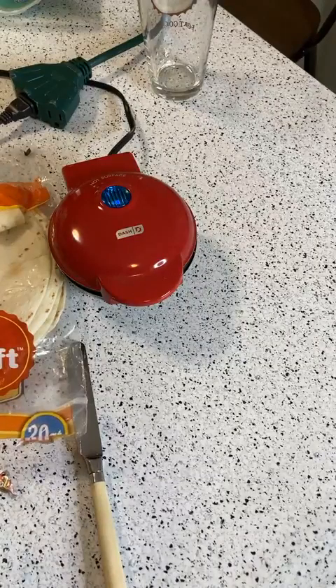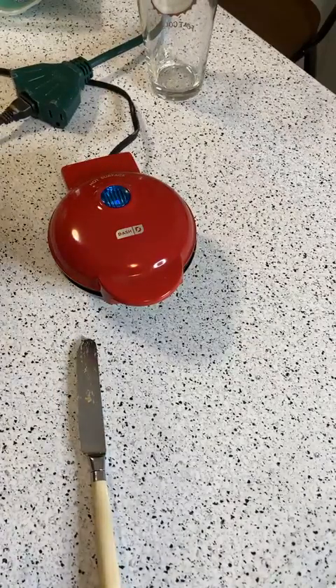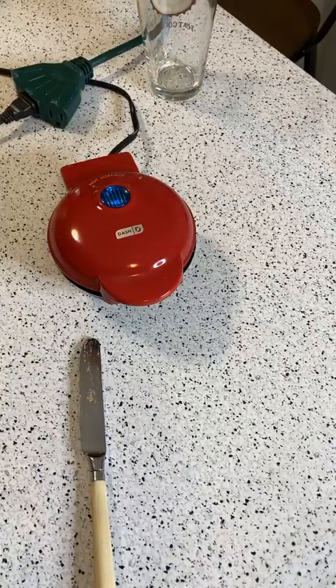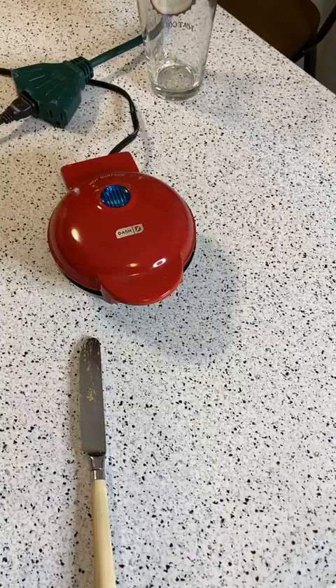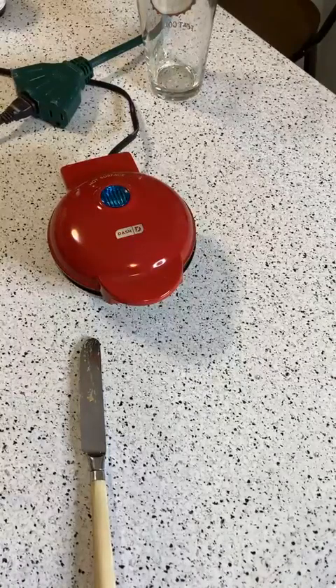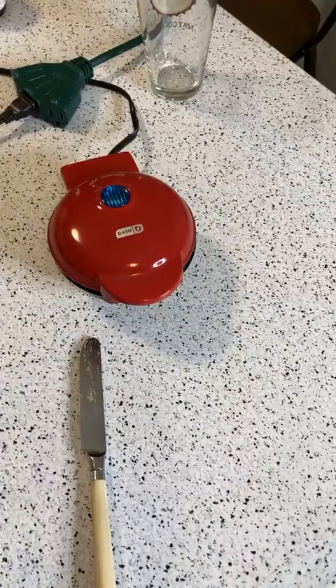Let me ask Alexa: what's the recipe for pizza dough? Alexa found some pizza dough recipes and recommended pizza dough from Food Network, asking if I'd like to start the recipe, send to phone, add to list, or hear the next recipe. Starting the recipe: pizza dough from Food Network has six ingredients. Gathering ingredients: one package active dry yeast, one teaspoon sugar, one cup warm water, and one tablespoon kosher salt.